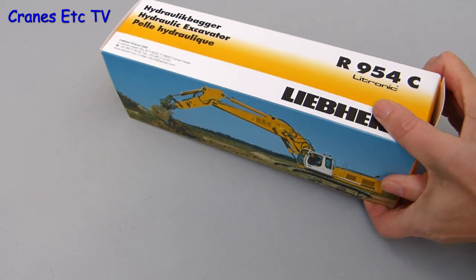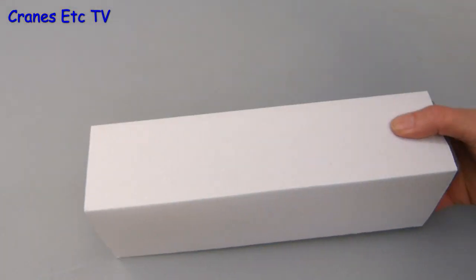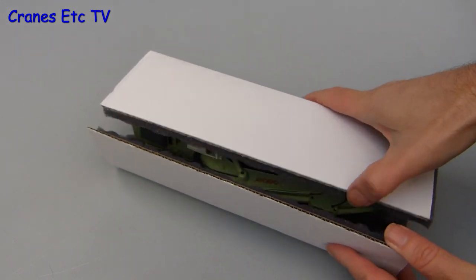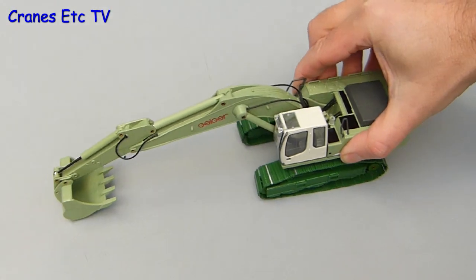As usual there is unfortunately no information about the real machine, but on opening the box we can get to the model, which is wrapped in the foam rubber that Conrad like to use for their models. My luck's not in because the models come out of the box upside down, but just like any skilled collector I can put that right. The model is complete out of the box with no assembly to do.